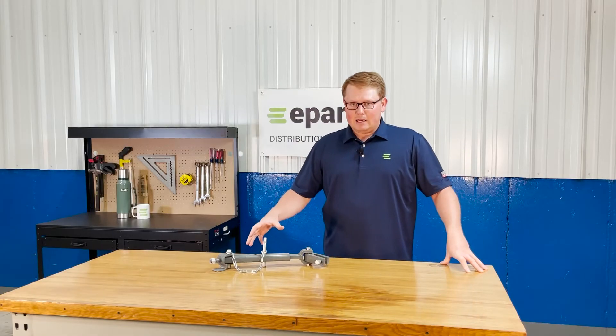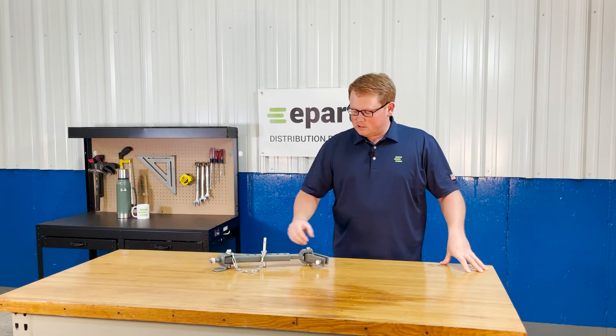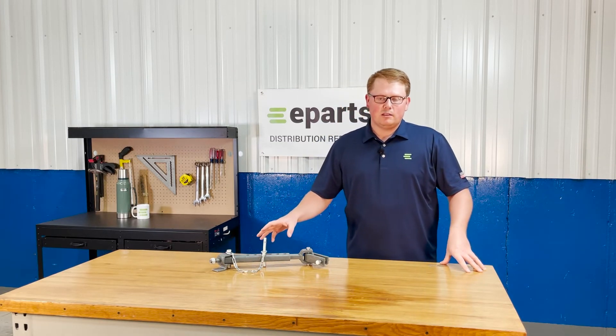This stabilizer we do make it and ship it to you with everything you need — you're going to have all the pins and nuts, the adjustment pin and chain, and everything you need to install. That'll all be in the box when you get this item.